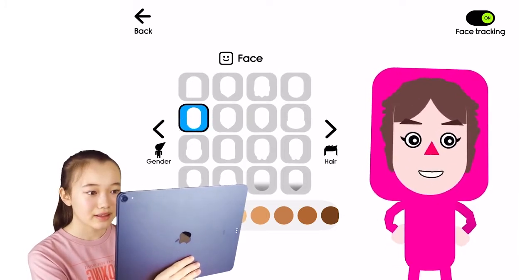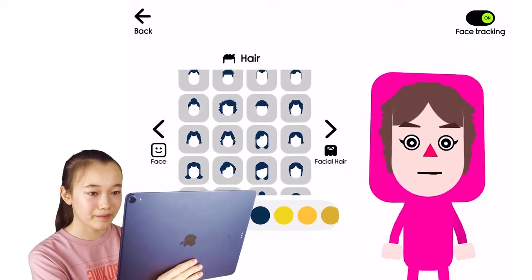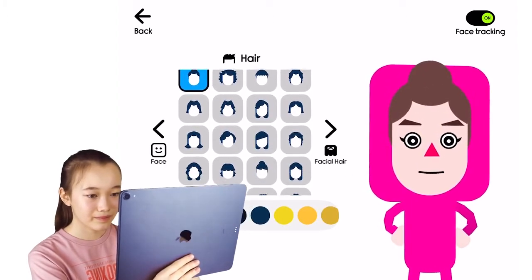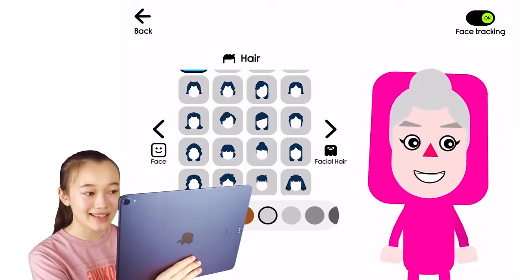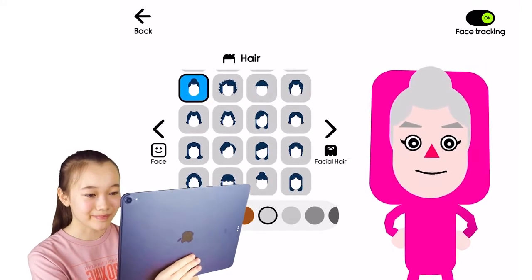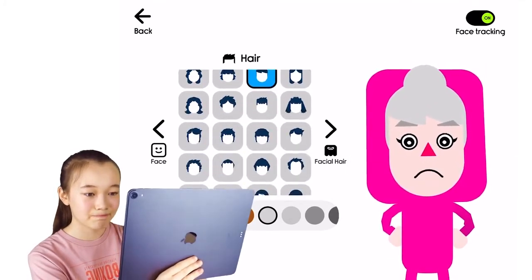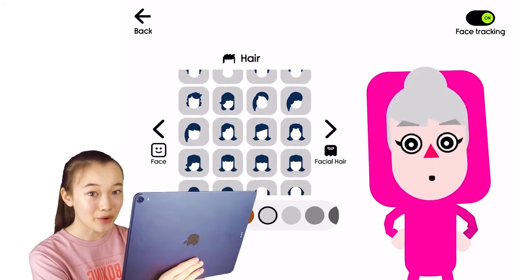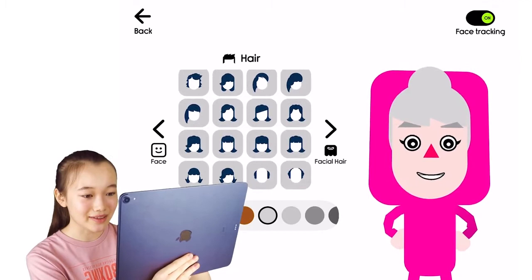What does her face look like? I think this is pretty accurate. Now time for some hair — her hair is also gray just like Santa's. I want to select a different hairstyle; there are so many options for hairstyles on Boob Kids. Take a look.